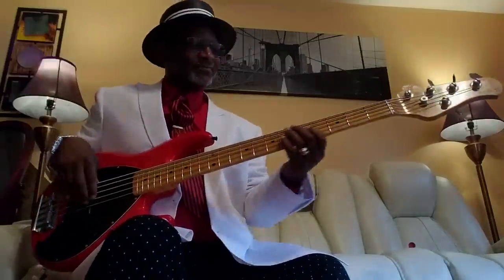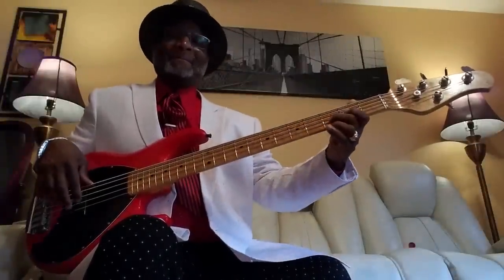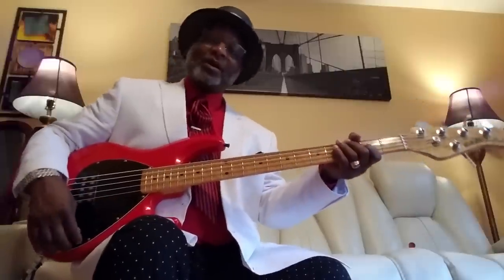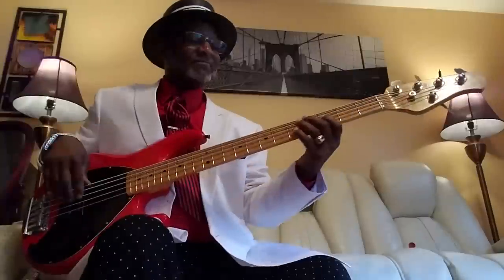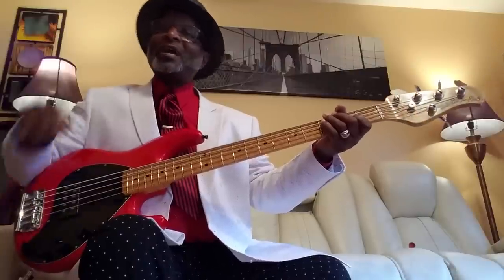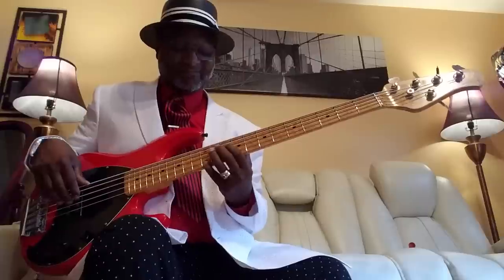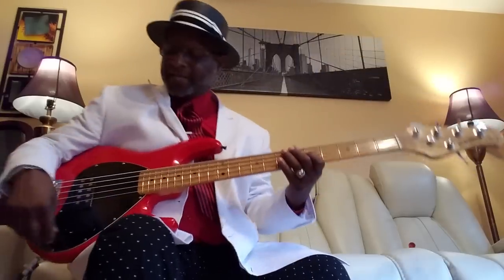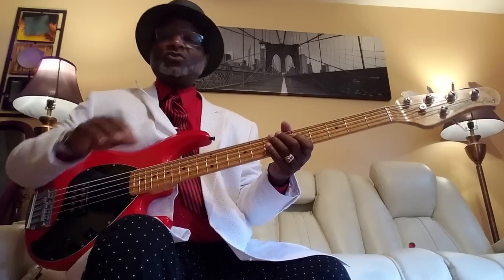First setting. Now let's go treble all the way. I'm in the first setting. Second setting. Let's go mids all the way. So you got treble all the way and mids all the way. And now you got bass, treble, and mids all the way — you got the whole thing happening.